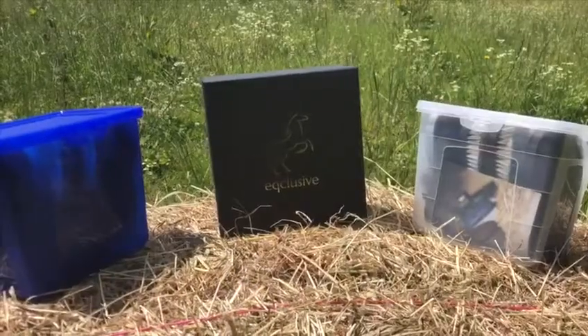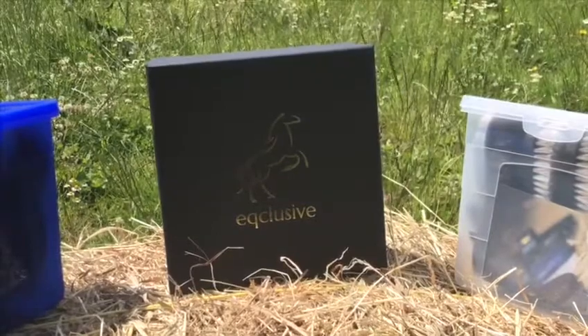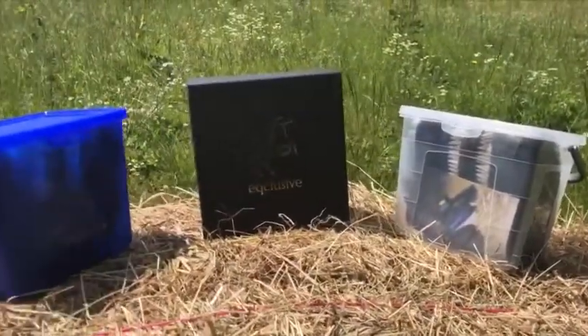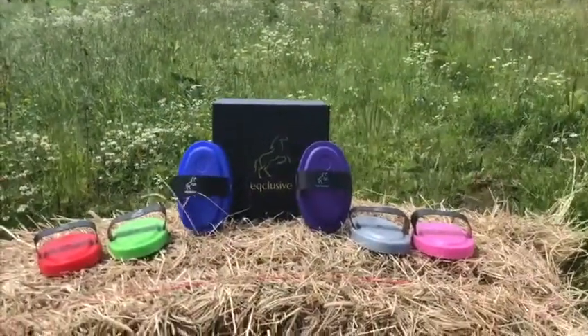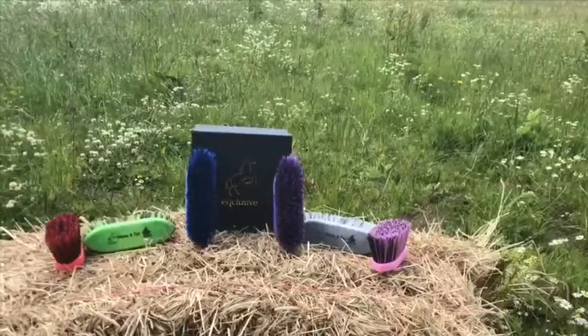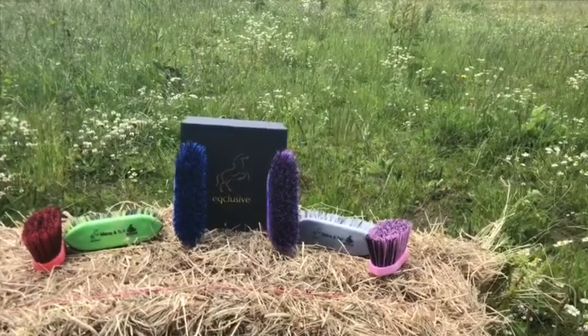The occlusive packs come in three different boxes: the gold embellished original box, or a plastic clear or blue box. When ordered through occlusive, the standard brush comes with a curry comb, which is perfect for bringing dust and dander to the surface. The deluxe pack comes with the curry comb as well as a mane and tail brush.